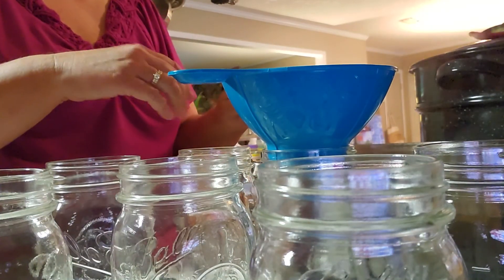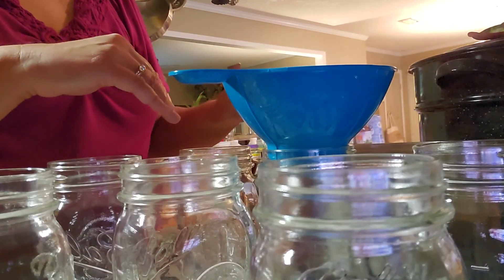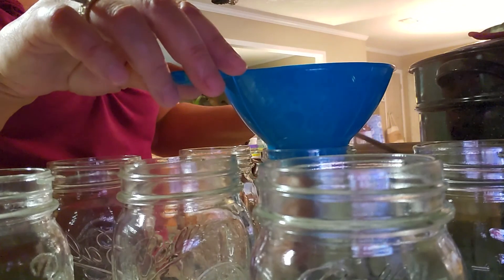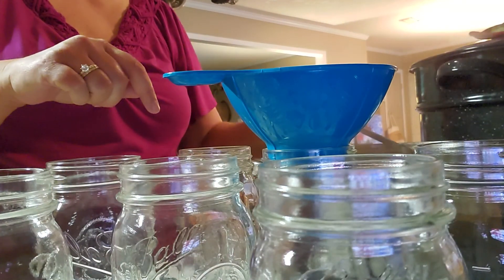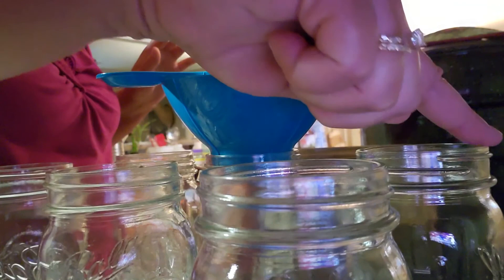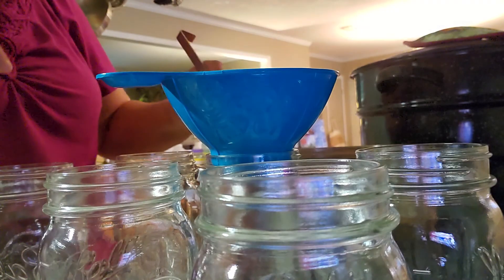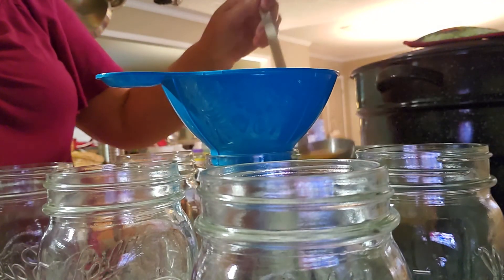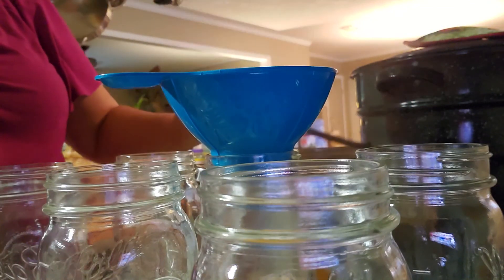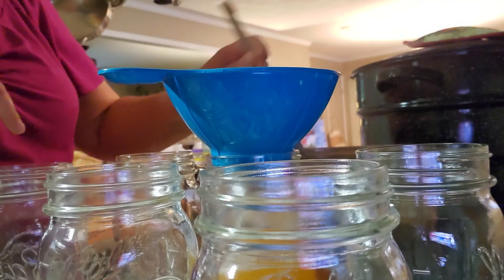Our 20 minutes is up and our one extra minute of slow stirring is up. We are ready to bottle up our jelly. When you take your bottles out of the hot bath, make sure you check every rim with your finger, because if you get a crack or any kind of chip, you don't want to use that bottle — discard it, just throw it away. So we're going to go ahead and get this ladled up. I'm doing a double batch; y'all can cut this recipe in half if you like.